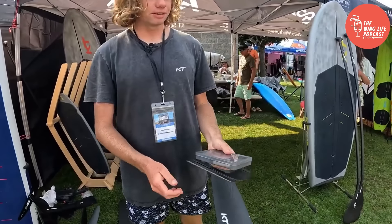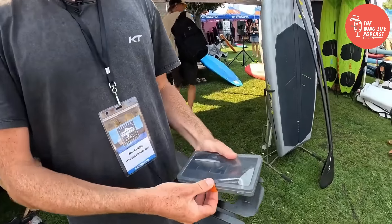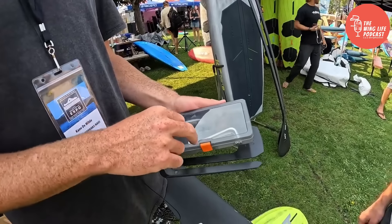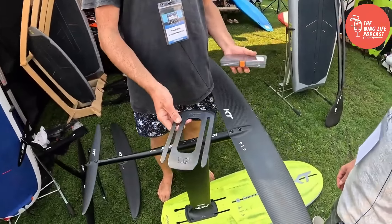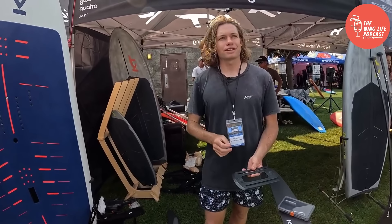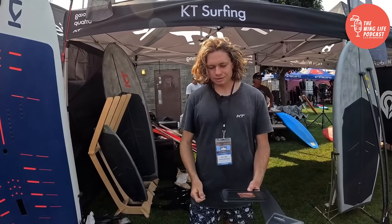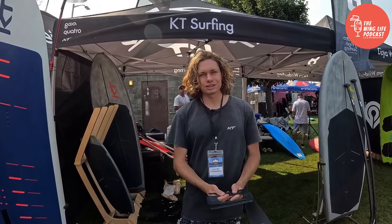The foil comes with a box including tools, your tail shims, and all the bolts for the foil. It also comes with a one-degree plate shim — use this to tune for whether you're riding on the low end or the top end of your foil, trading takeoff and pumping for extra pitch stability at speed.